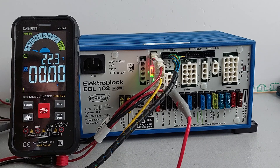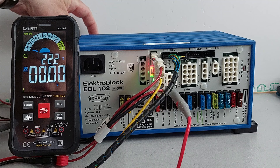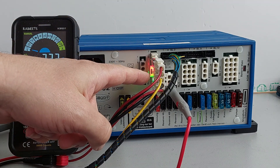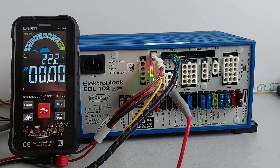Hi, it's Paul here from Aproject Electronics. Today we're doing a basic power-up test for an EBL 102. The connections we have are the main battery terminals in the back, the same battery connections for the sense inputs on the front, and a control panel cable connected to a control panel. That's the only connections we have.